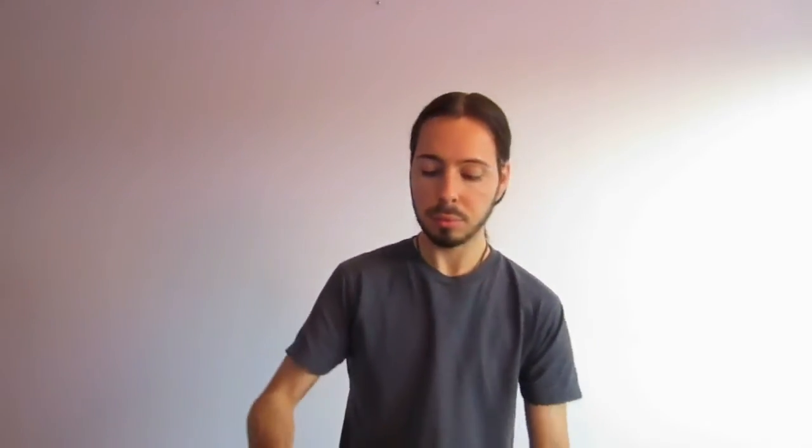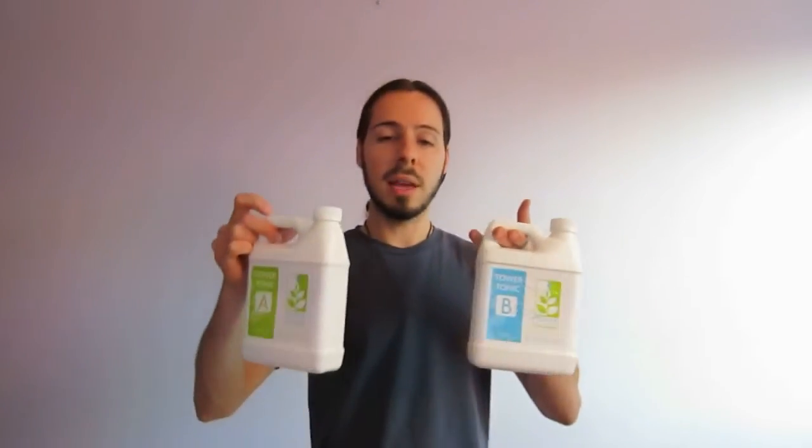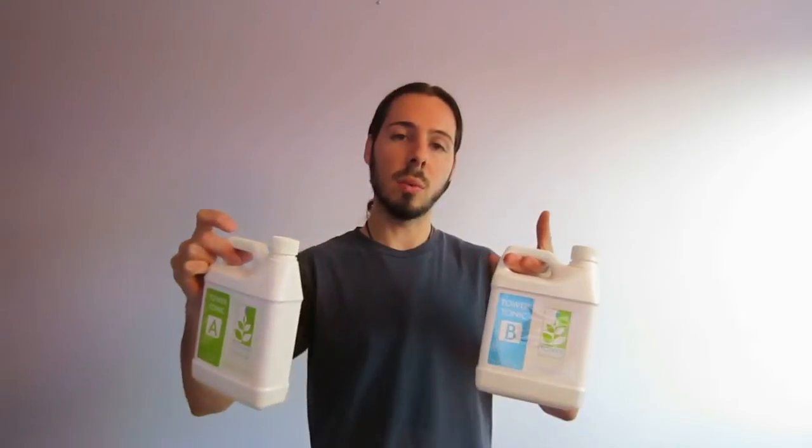The recommendations in the instructions are to utilize 20 milliliters of both tower tonics that come with the tower, mixed into a liquid water solution of 3.785 liters, which is one gallon. Since I don't have a means of measuring gallons, I'm using the liter conversion. So this is Tower Garden Tonic A and this is Tonic B — you're going to take 20 milliliters of each into the water solution.